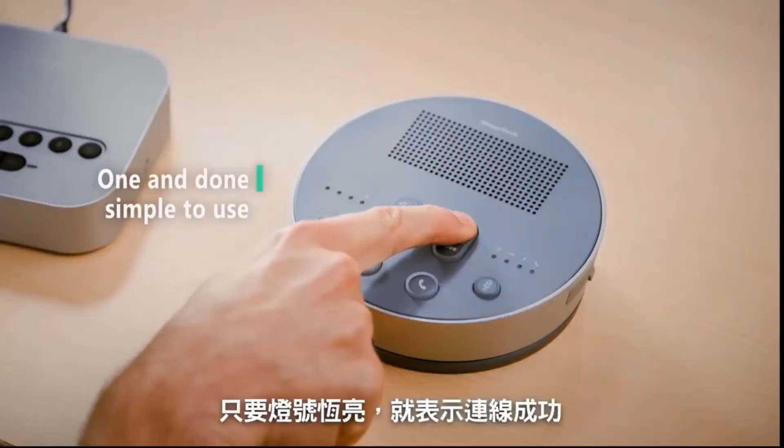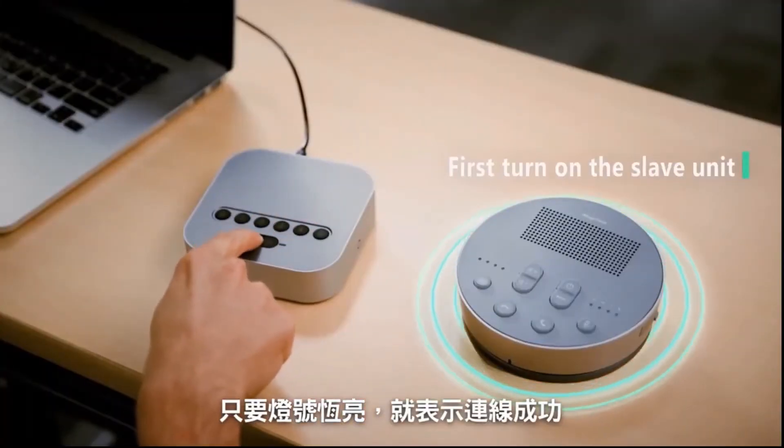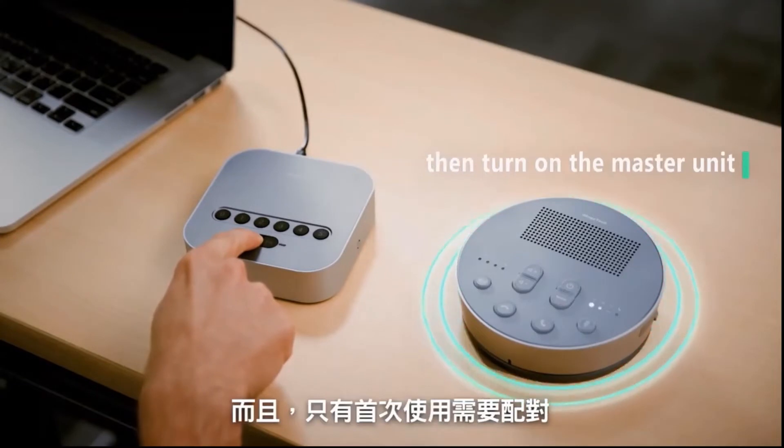It has a simple one-and-done setup. When you see the signal light come on, that means the connection was successful.